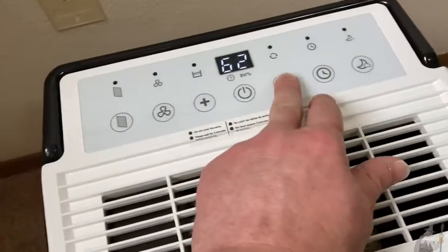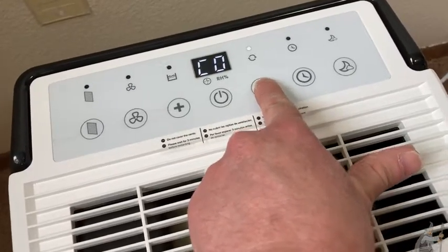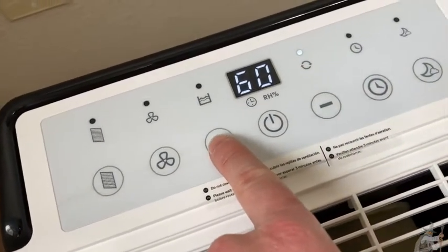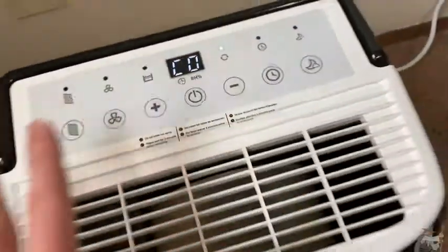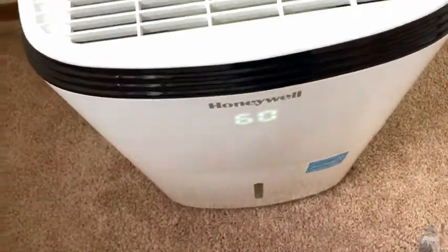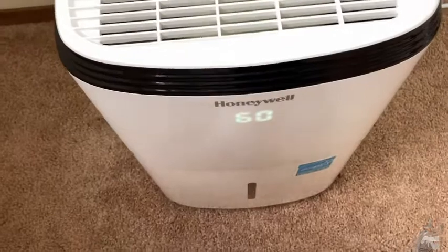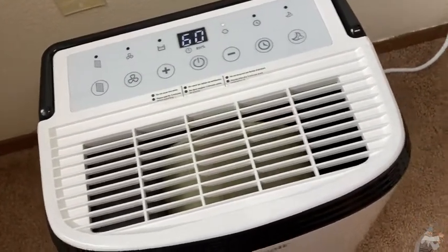Another way to use it is to keep hitting the minus key until it gets to 30, then hit it one more time and it shows CO. CO means continuous mode — notice that light is on now. In continuous mode it just runs, and whenever it gets full it beeps, you empty it, no big deal, and you're good to go. That's probably the easiest way to use this dehumidifier.